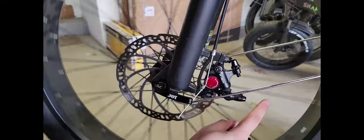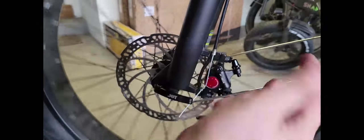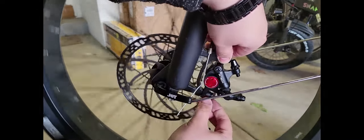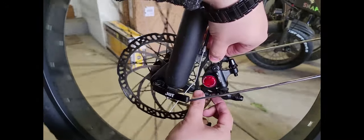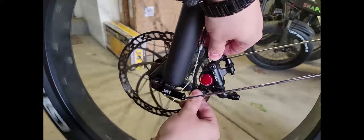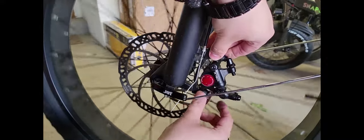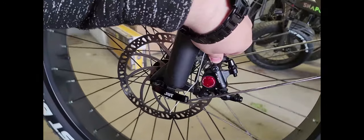We're gonna unstrap the wheel so we can spin it freely to check it's not rubbing against the brake pads. Right now it's hitting a little bit, you can hear it. So we're just gonna move it left or right — from your view, in and out — until it's not rubbing anymore. It's gonna take a bit of adjusting to find that sweet spot, and then that's when we tighten it up.